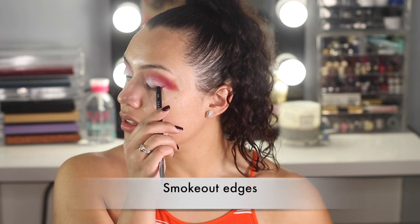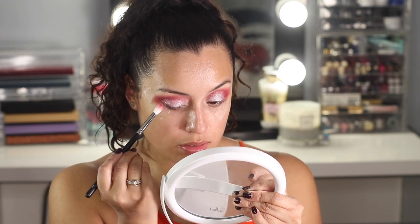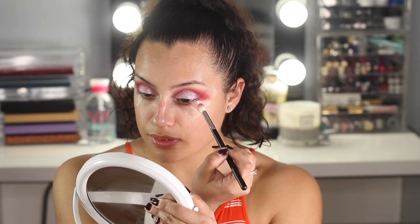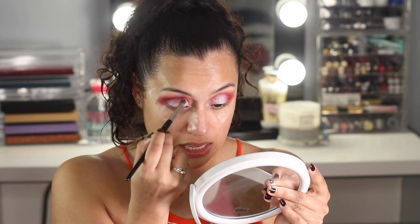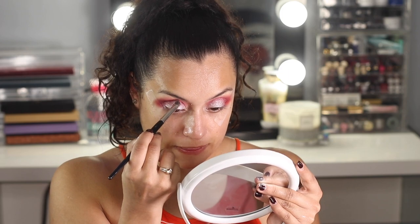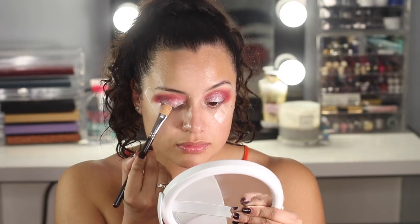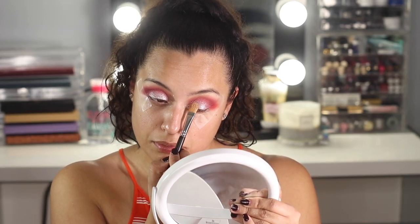I'm going to add a little bit of this eyeshadow to the outer corner right over here, and the same thing to that area right there. Then I'll dip into this eyeshadow just to blend out the edges a little bit more. I'm going to go back with some of that MAC eyeshadow to retouch the eyelid.